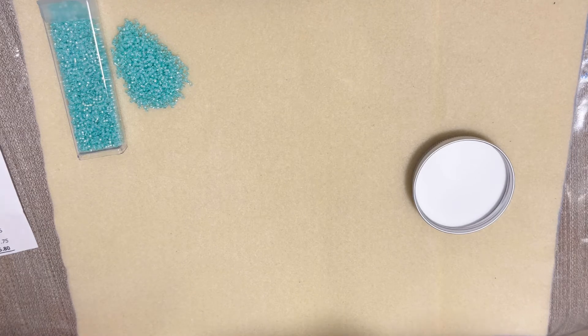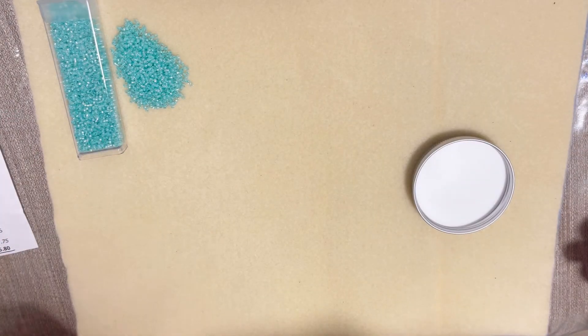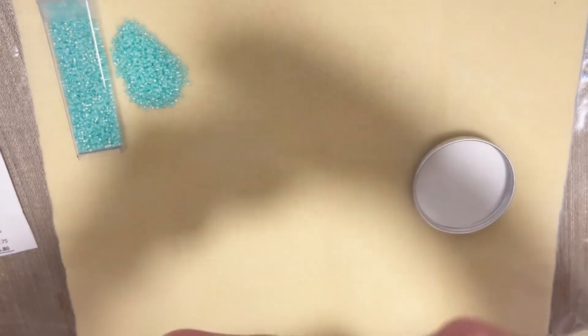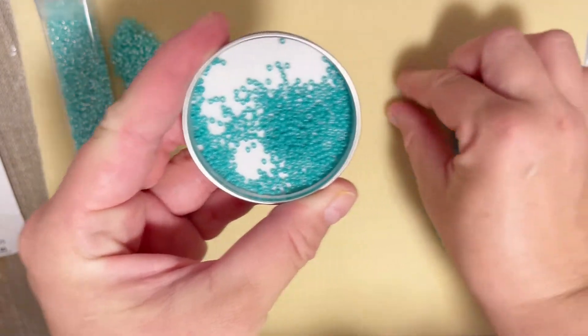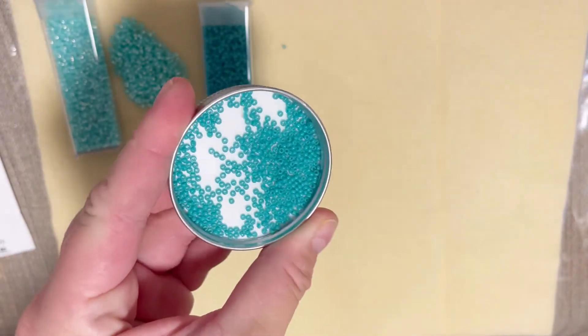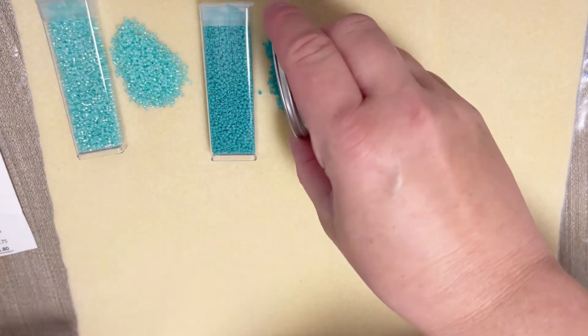My next color is opaque turquoise green with a retail cost of three dollars fifty cents. I like turquoise, so I'm definitely happy to have another shade of turquoise in my stash. This color can definitely go with many many other ones — beautiful, just very very pretty.